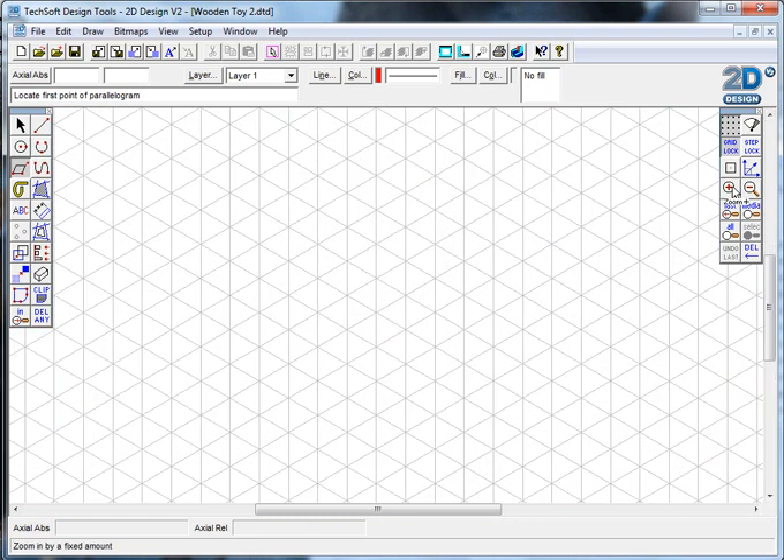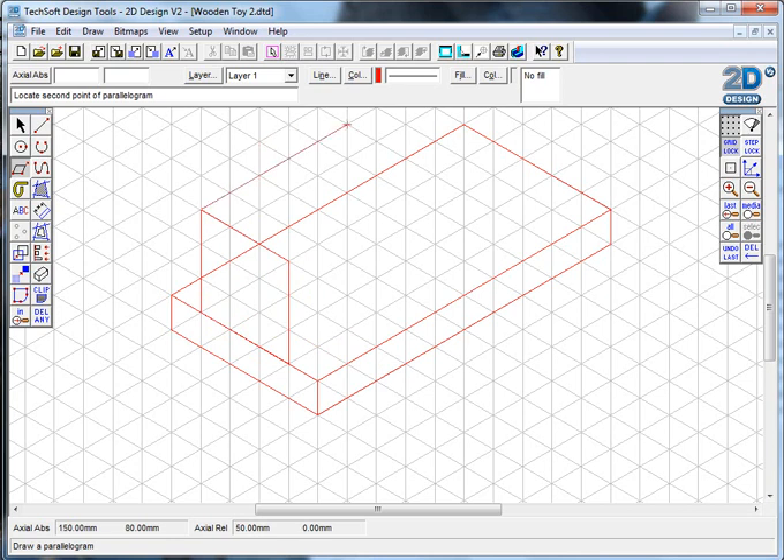I'll zoom in a bit so you can see what I'm doing. This is basically what I mean by crating - the bottom of my train is going to look something like this, about 50 millimeters across. On top of that I've got the steam train body, which was about 30 by 30, and a certain length. I'm creating my base shape using these red guideline shapes.